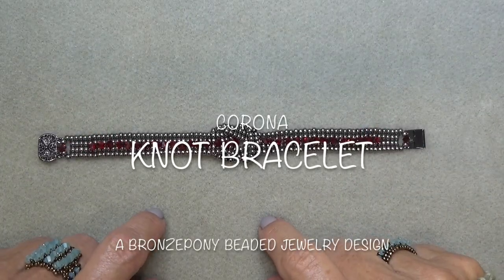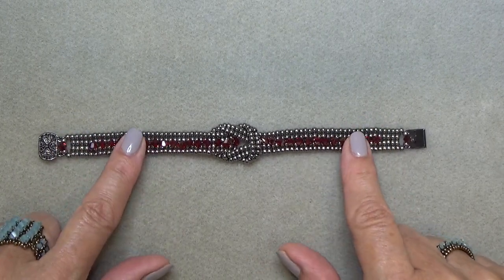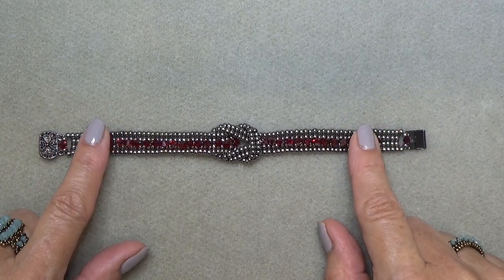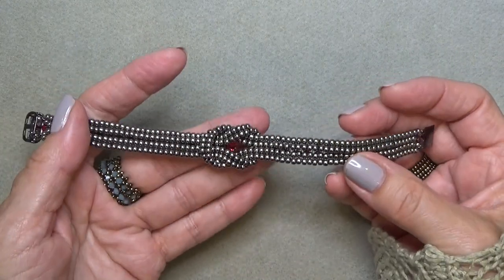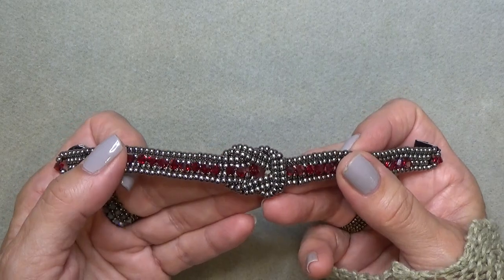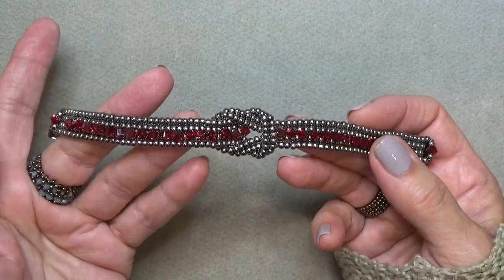Hello everyone, this is Stephanie. Welcome to another video. Today we're going to work on the Corona knot bracelet. This bracelet plays off the Corona bracelet and Corona ring that I have videos up for — I'll pop up links for those videos and put them in the description box below. So here it is, it's a knot bracelet. I love these knots; I've been wanting to work with knots for a long time. I love the 8/0 seed beads and the 4mm bicones. These are the pretty light Siam Satin Swarovski bicones — beautiful.